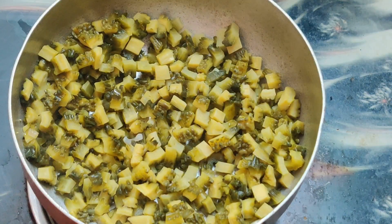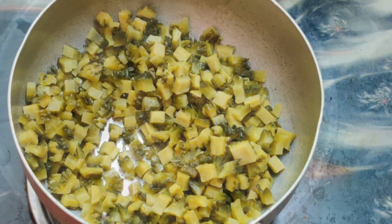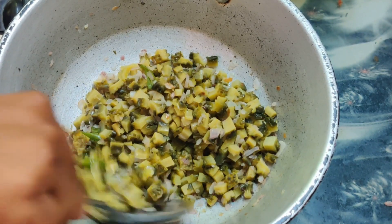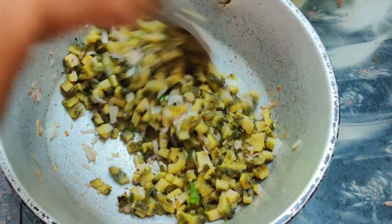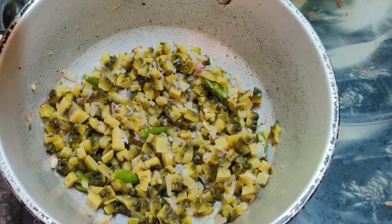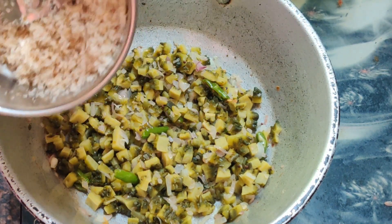If you have the mixture ready at this stage, you will be able to cook it — the match is good. They are well cooked. We will add them and mix them together in these stages.